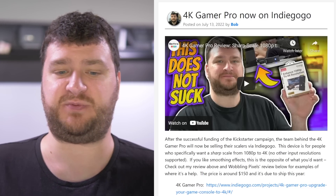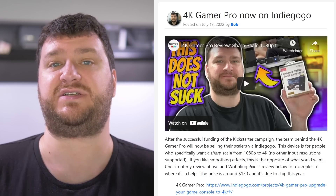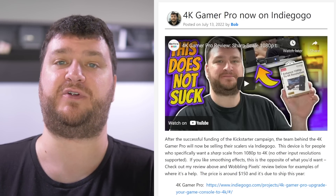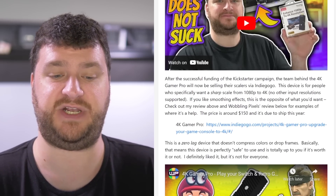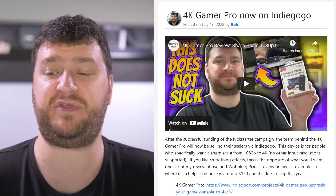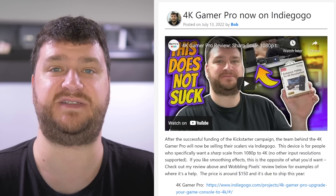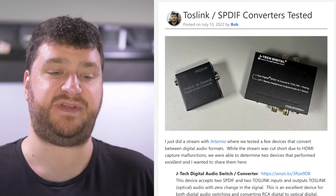If you prefer a soft scale, or if you think your TV does a good enough job, just leave it alone. This is one of those adapters where there's no lag and it doesn't ruin the image — it really just comes down to whether your eyes prefer a sharp scale or not. Please check out the post as well as both of our review videos, and hopefully that should be more than enough info to see if this would benefit your setup.